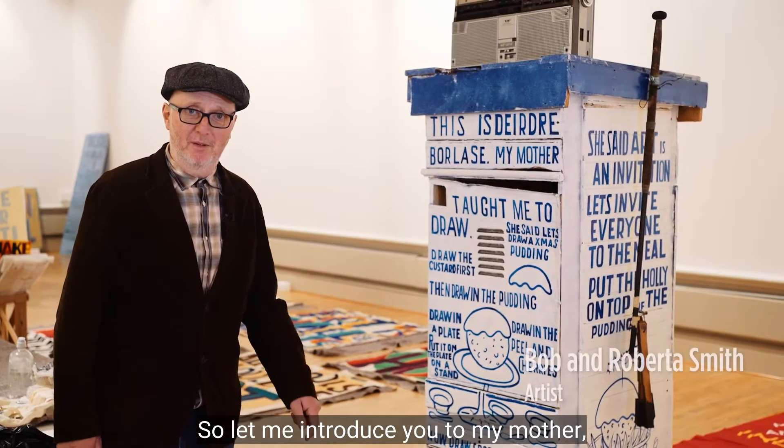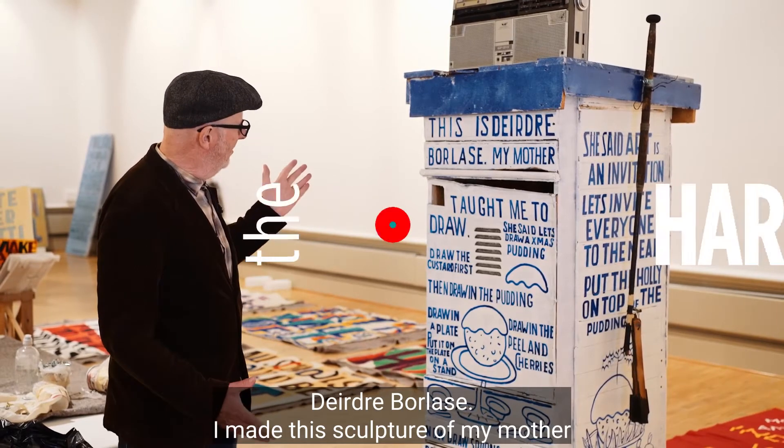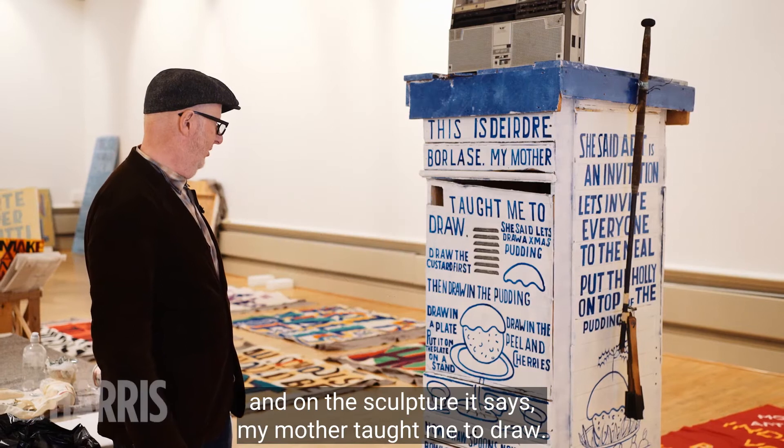So let me introduce you to my mother, Deirdre Borlase. I made this sculpture with my mother and on the sculpture it says, my mother taught me to draw.